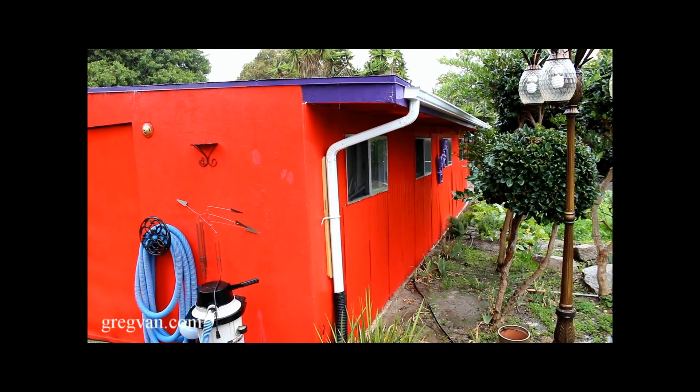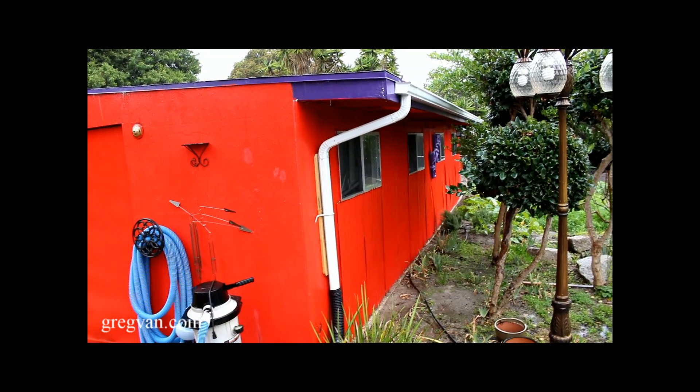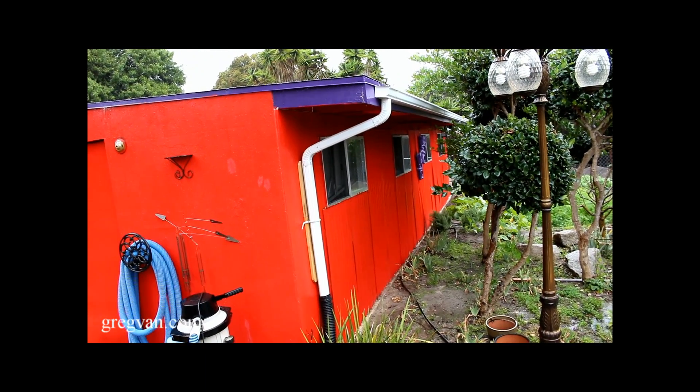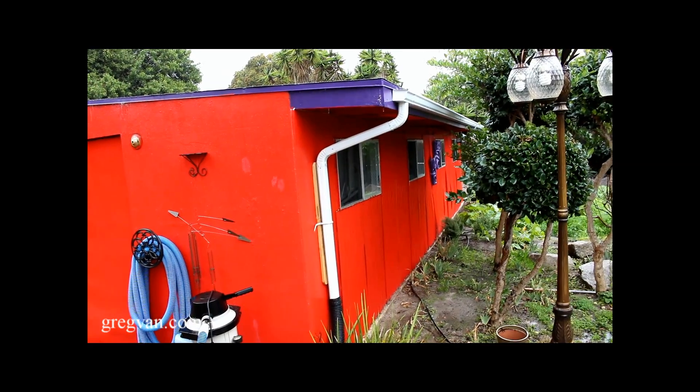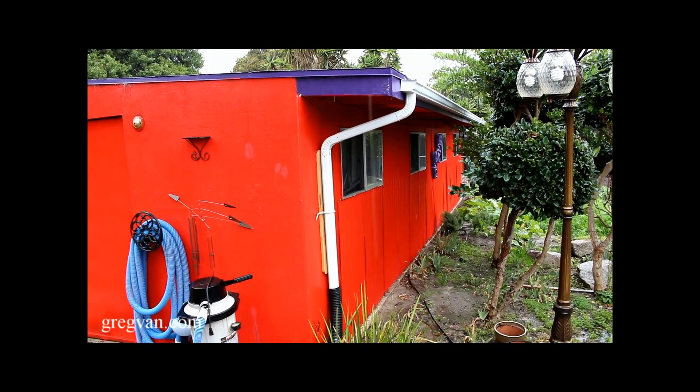I installed a gutter on the front of the shed — it didn't have one on there before. The shed's about 30 feet long, I think it's 31 feet, and I just got three 10-footers and the downspout extension there.